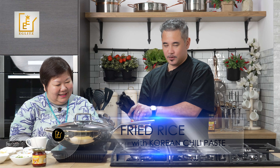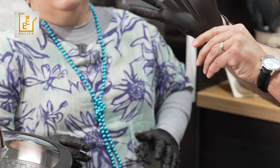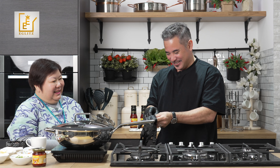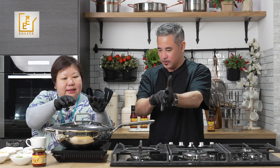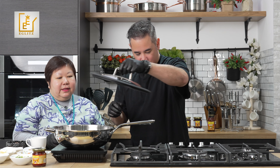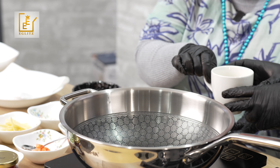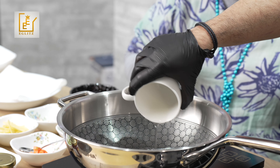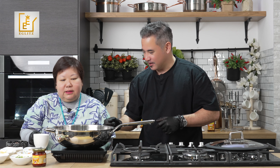First of all, let me get my gloves on for hygiene. I don't normally do cooking at home, but let's heat up the pan and get started.